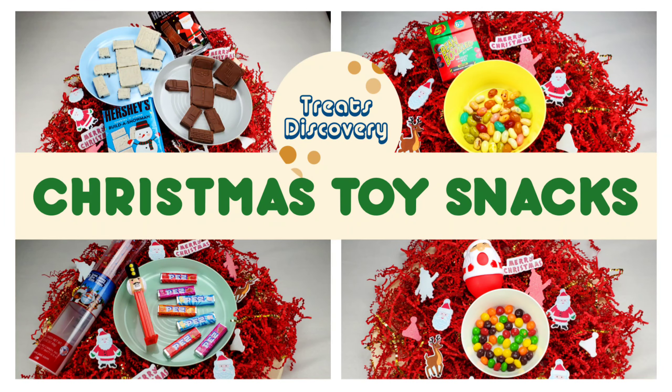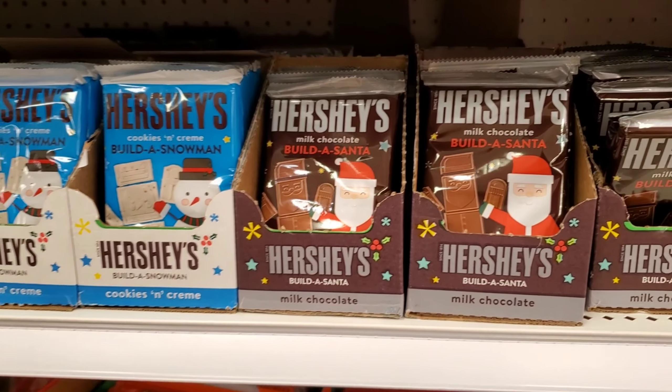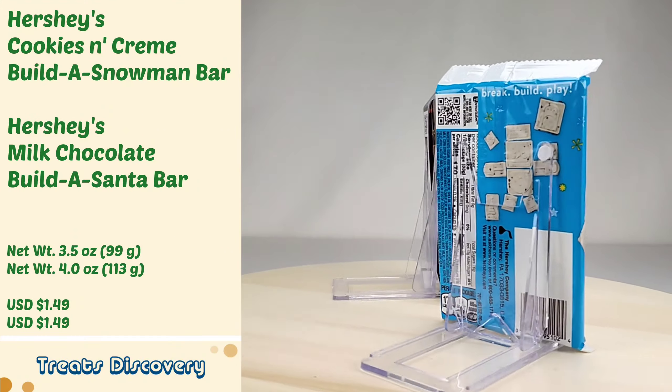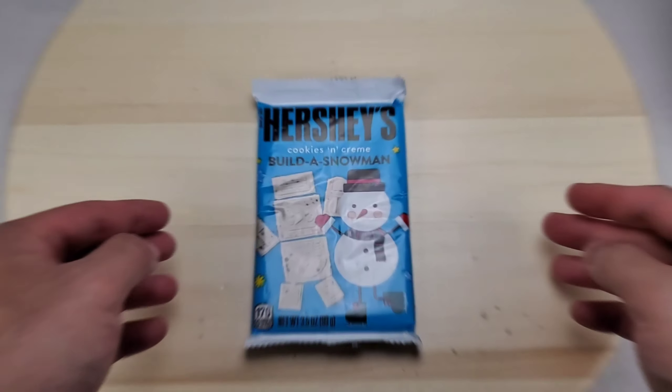Welcome to Treats Discovery. Here are Christmas story snacks. These are Hershey's Cookies and Creme Build a Snowman Bar and Hershey's Milk Chocolate Build a Santa Bar. Let's look.